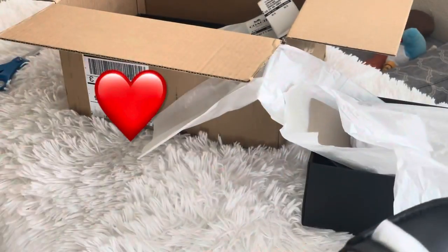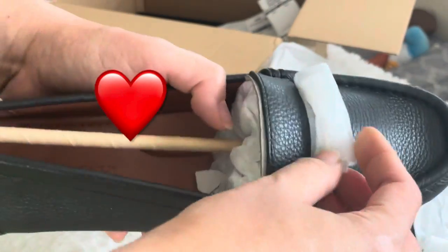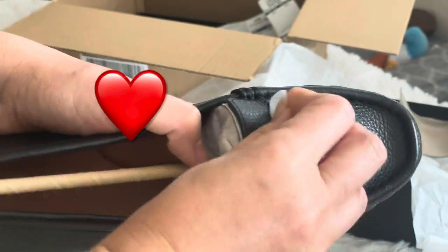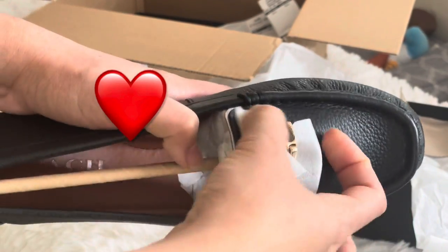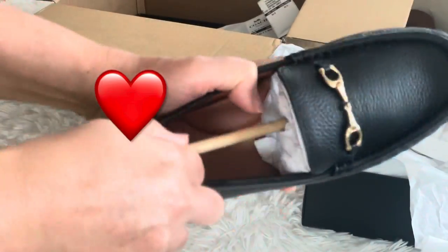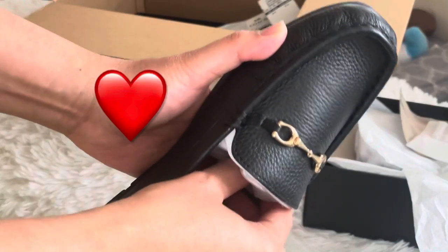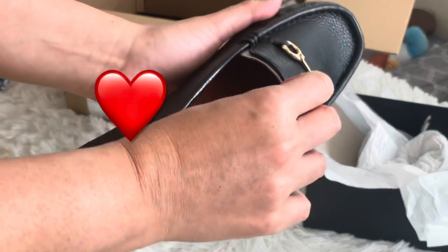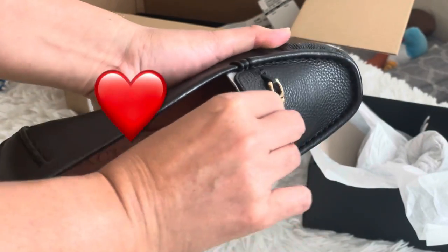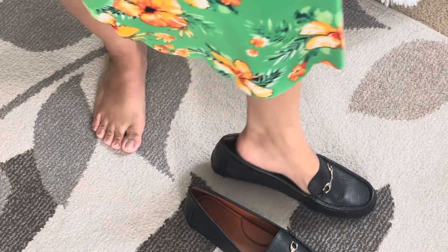I'm going to try them on. It's too big — oh no, it's big.